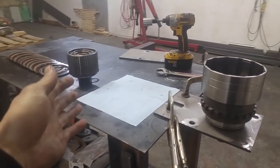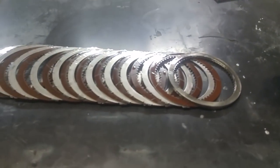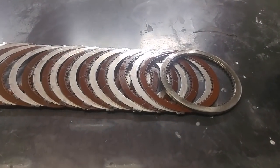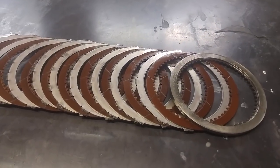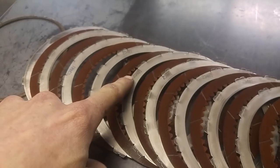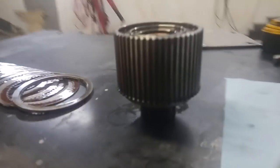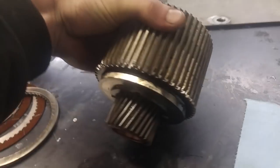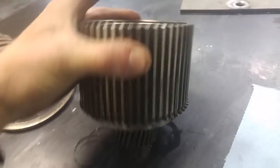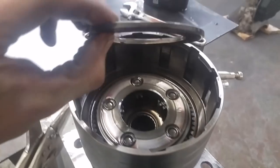I just pulled that piece out and took all the clutches off. As you can see, they're pretty much brand new too — you can even see the numbers are still kind of on there. So that's a great sign. We can basically just throw that back in there. That spring is inside there, and in here we just have a bearing.